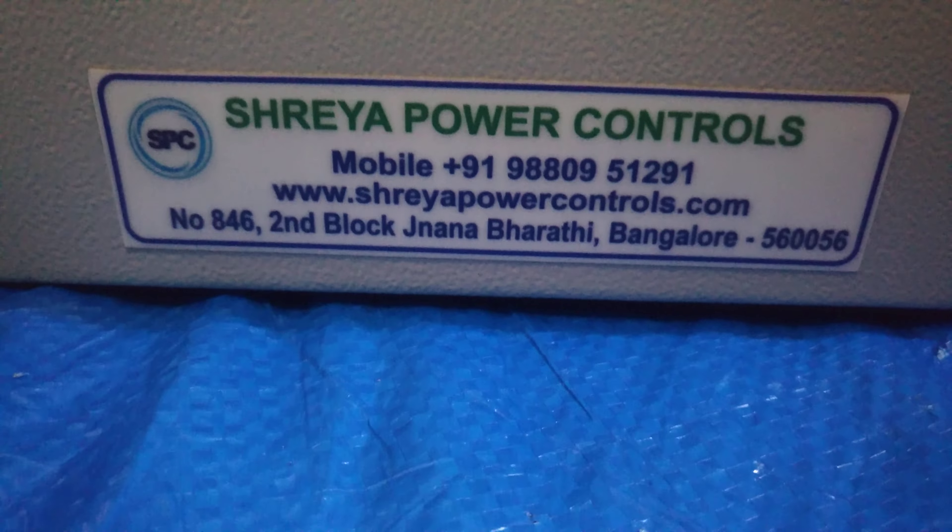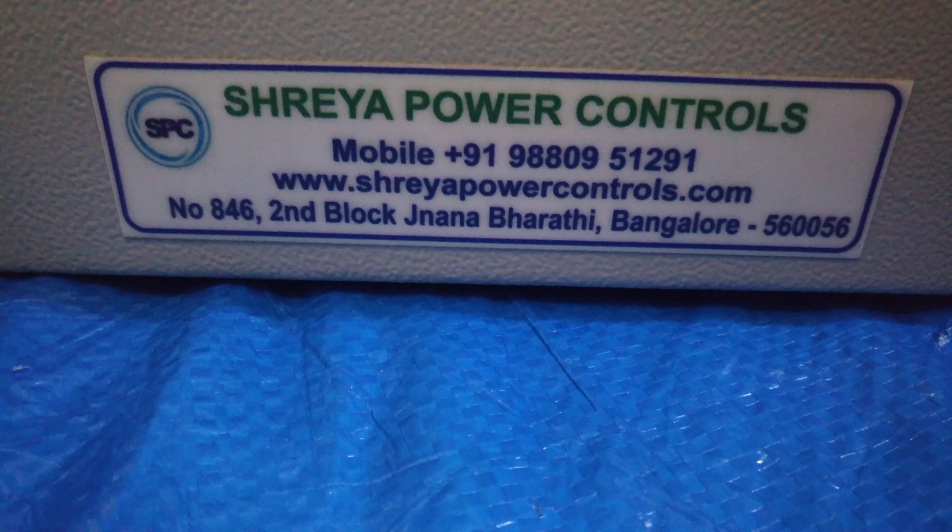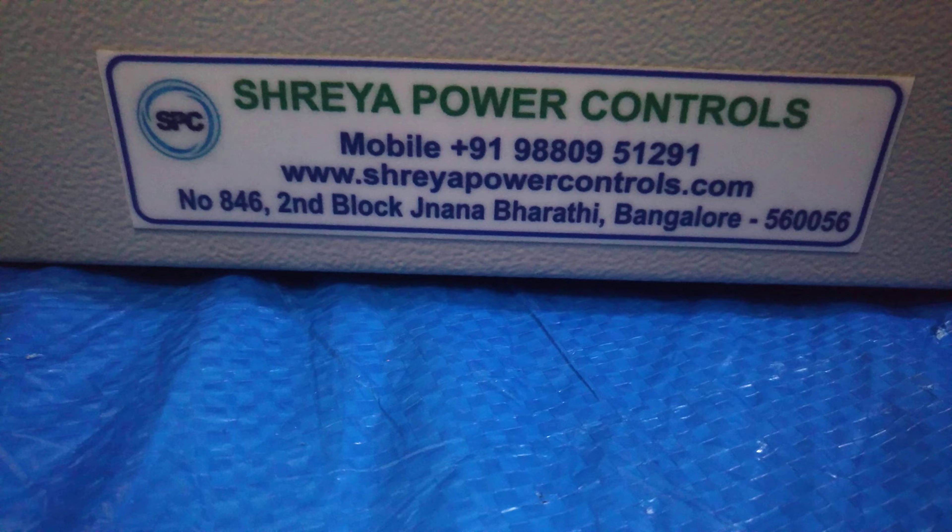This is a door lock used to lock the panel. This is the manufacturer's nameplate — it is Shreya Power Controls, and it includes the contact number, website, and address.